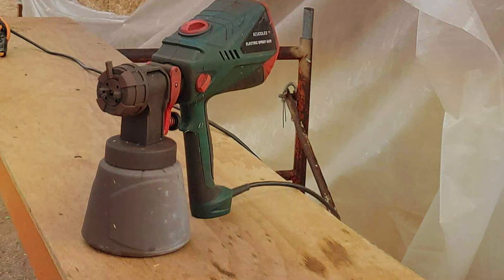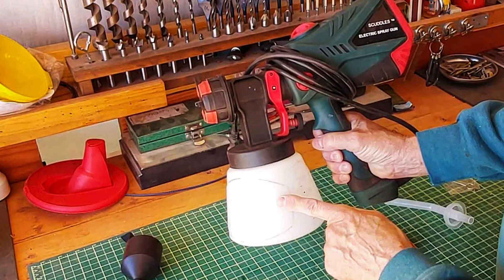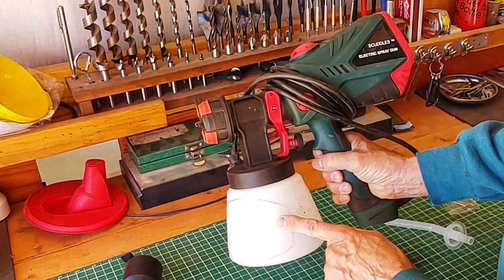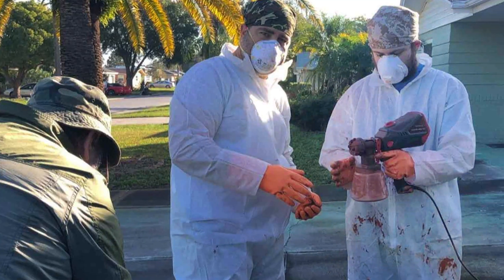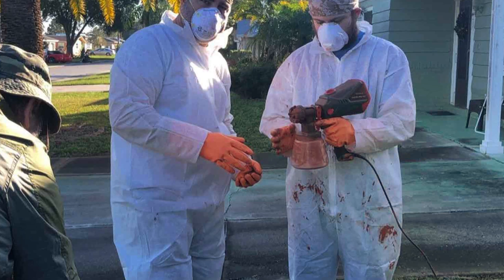Quality-wise, the Scuddles Paint Sprayer holds its own against more expensive models. It delivers a smooth and consistent spray, ensuring even coverage on your fence. The adjustable flow control lets you manage the paint output, helping you achieve the perfect finish. For those on a budget, the Scuddles Paint Sprayer is a fantastic choice that offers great value for money.